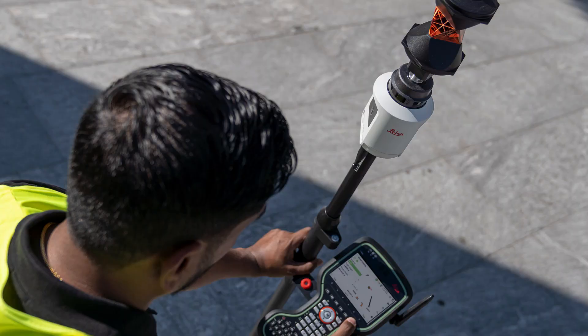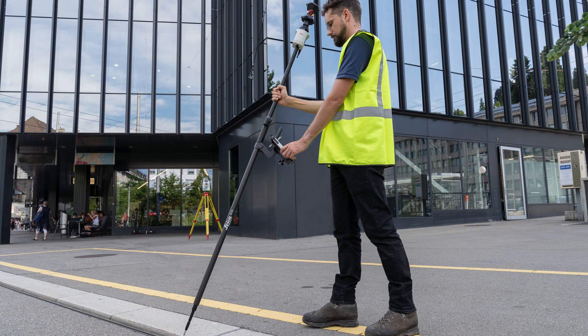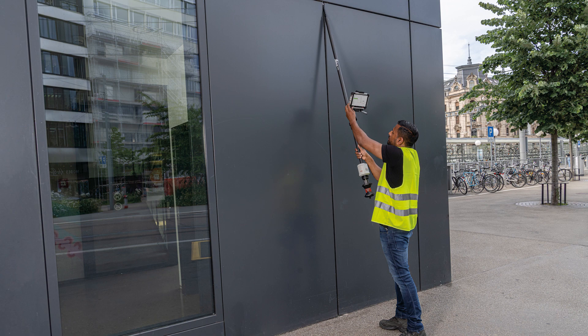You get the same tilt functionality for staking as well. Like with the GS18T, you just walk up to a point, put the tip on the point you're trying to stake, and you don't have to worry about leveling up and verifying — so it becomes a lot quicker in that regard.